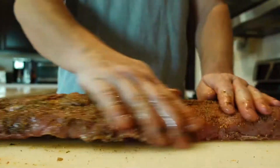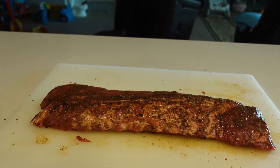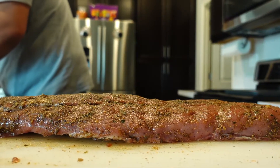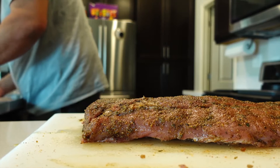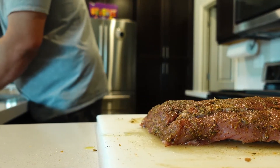All right, so we've got everything nice and coated. We've added our herb oil that we made before. We've got our seasoning: salt, pepper, onion powder, garlic powder, crushed up peppers, some chilies, a little bit of cayenne, paprika, some brown sugar, regular sugar — kind of our own little homemade spice. All right, let's get these on the pan and get them ready to cook.